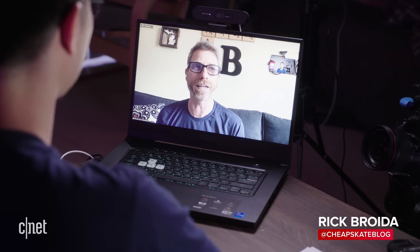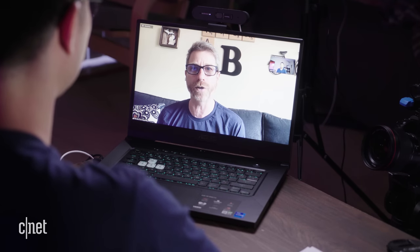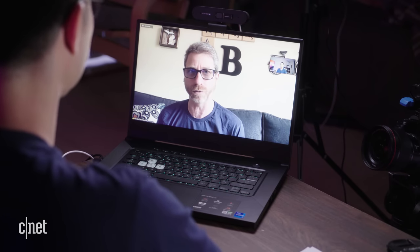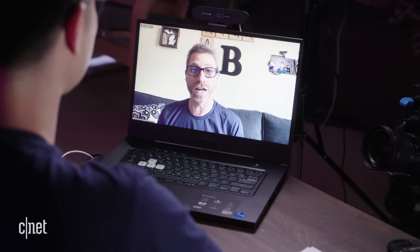I've been running speed tests sporadically since the beginning, and I'm not getting really 100 or 150 megabits per second as promised. Usually my average is more in the 40s and 50s. That is more than fast enough — I can still do Zoom calls, I can still stream 4K video, and do my regular workload day to day. That's all that matters to me.